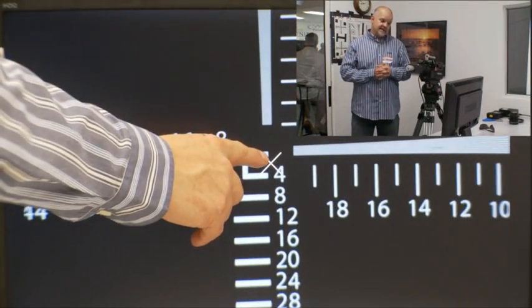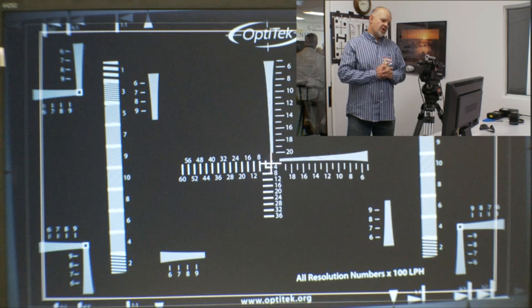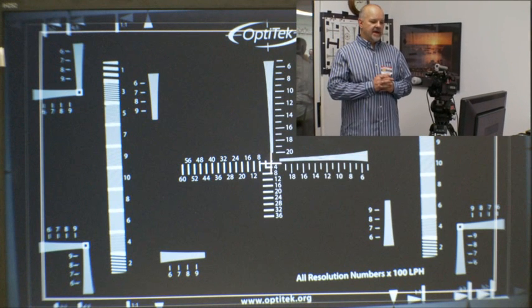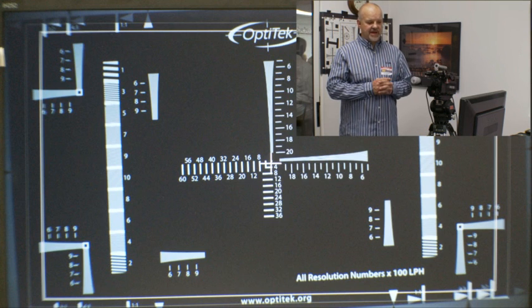Another test this unit allows you to run is a test on centration of the sensor. To check that, you have to turn on the crosshair on the camera. The crosshair is generated in the center of the sensor, while the center dot of the unit is generated by the lens in the center of the optical path of the lens. Those should be aligned perfectly. There are two rulers on the reticle — horizontal and vertical — that allow you to calculate the error in centration, both sideways and up and down. The numbers on the rulers are in ten lines, which should be multiplied by ten lines per height.